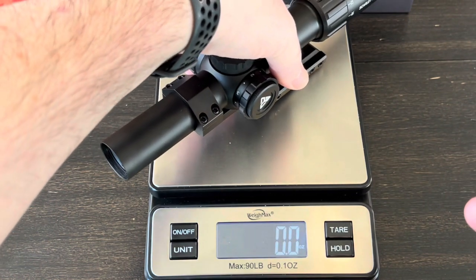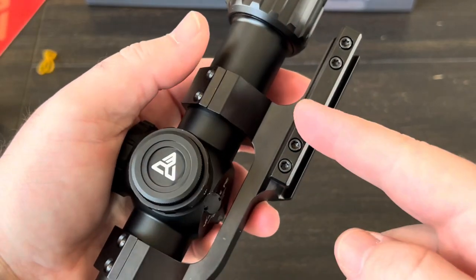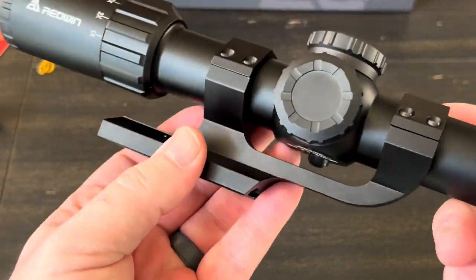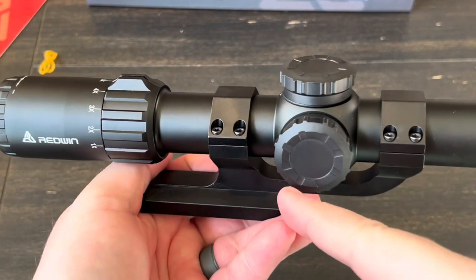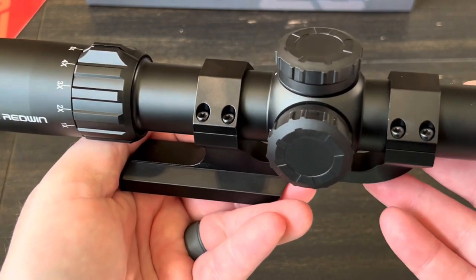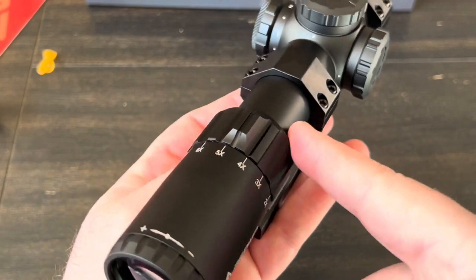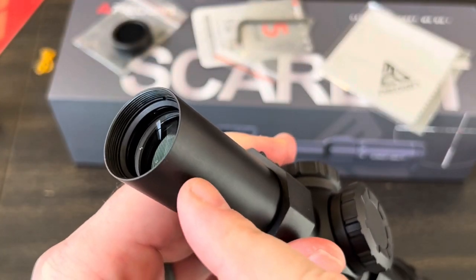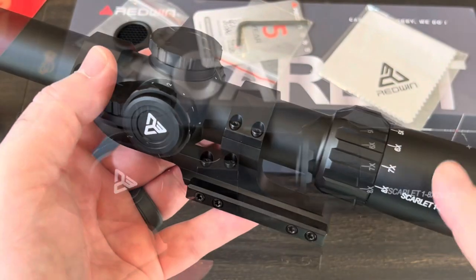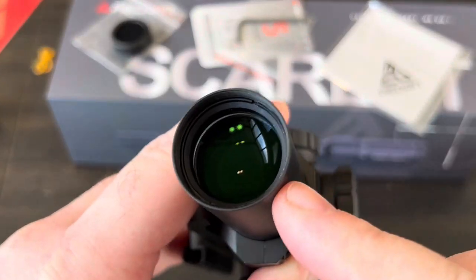The overall length of the Scarlett is 10.7 inches, and the weight with the mount - which is obviously how you're going to run it - is 21.4 ounces. Speaking of the mount, I really like these one-piece cantilever mounts and this one seems like really good quality. Everything lines up really well. It should already be level from the factory, though I might still need to adjust the eye relief. The objective lens is 24mm, your ocular lens is actually 36mm, and the tube diameter is 30mm.